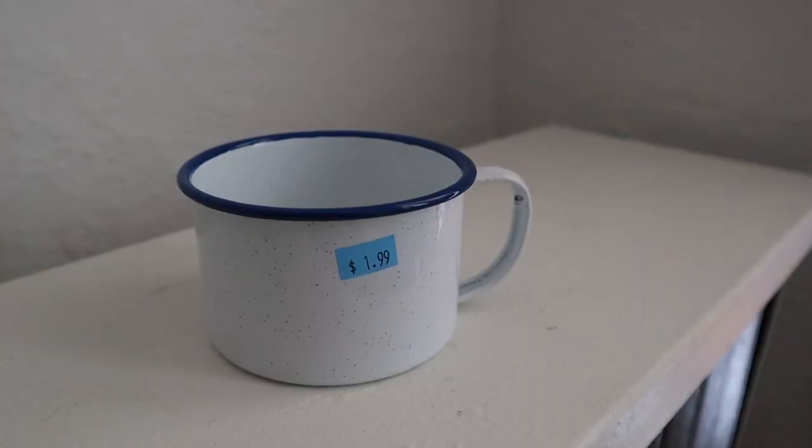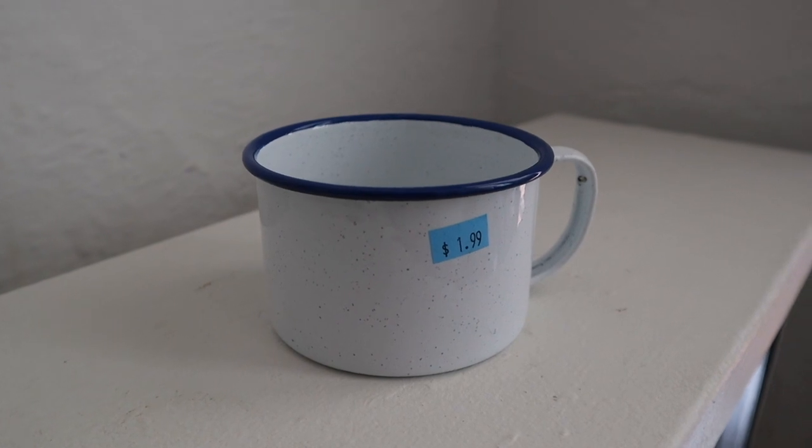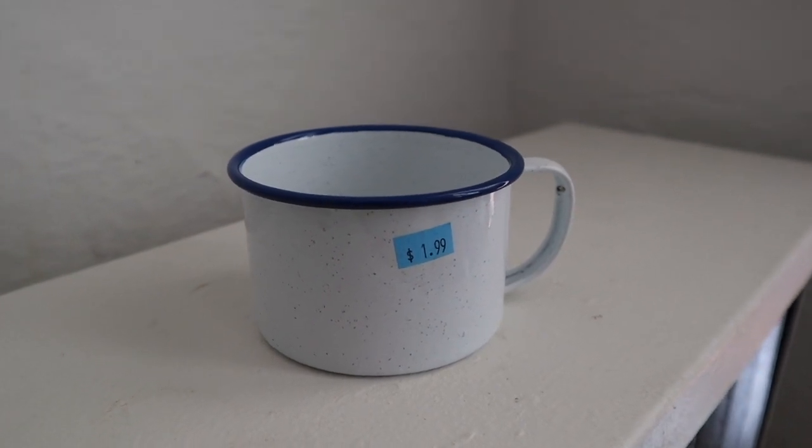I found this cute little mug for $1.99. It's a tin mug with a blue perimeter and I was like, this goes so well with my colors. Drinking tea out of it would be cute, it'd be cute aesthetically in pictures, on the shelf as decor, or hanging on a little mug hanger — I envisioned all of those things for this mug before I bought it. It was just a super cute simple purchase but I had to get it.